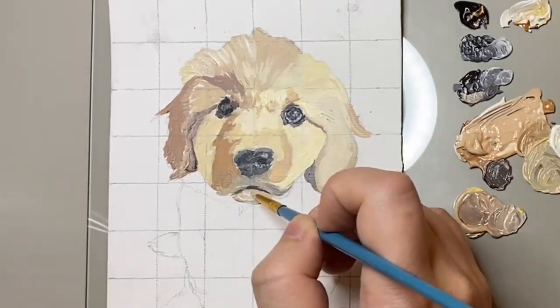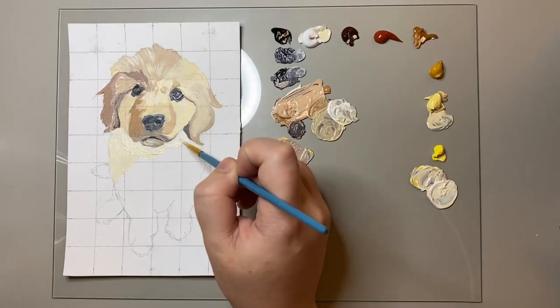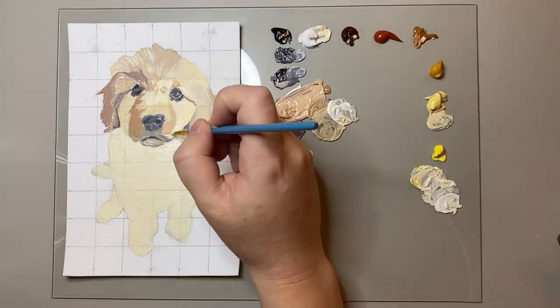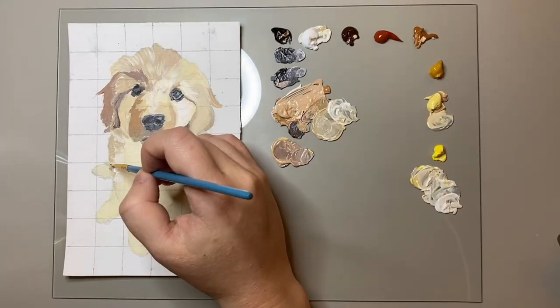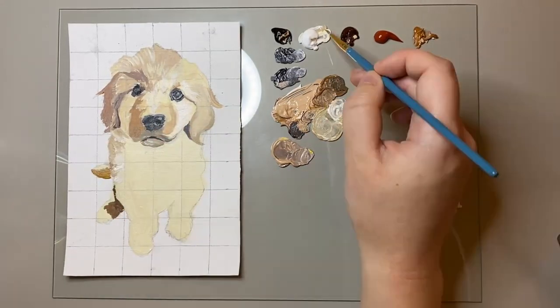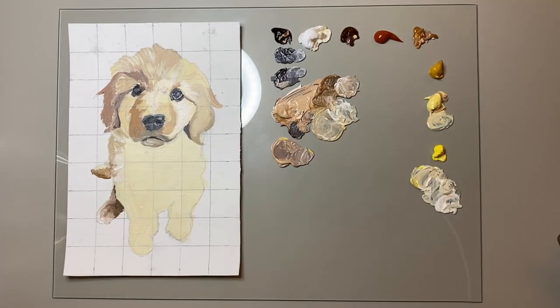I think it's an aspect that really makes the painting come alive. Once I was relatively happy with the face I mixed together a light yellow colour to cover the body of this little puppy. I then mixed together some yellow ochre tones to really tone the puppy and give it some definition as to where the shadows were.